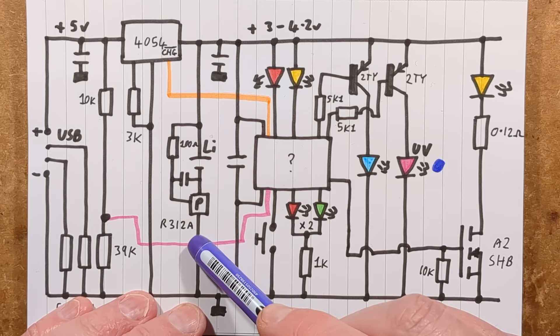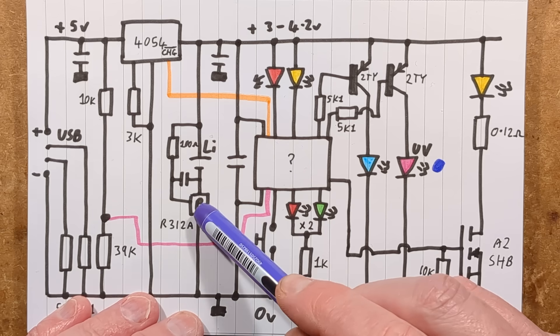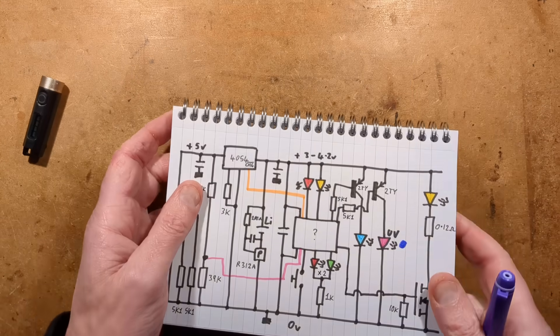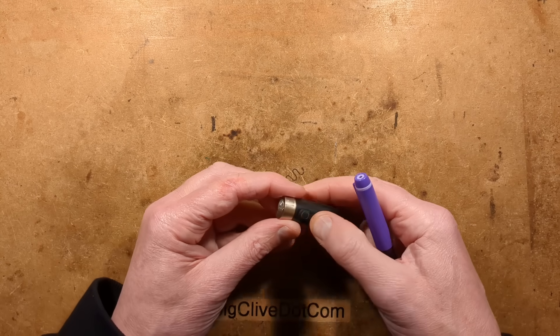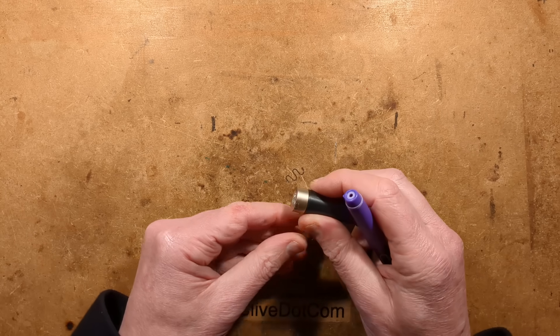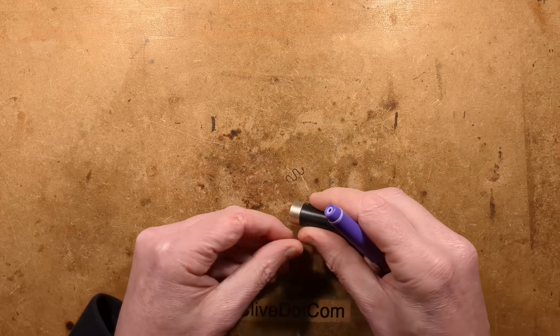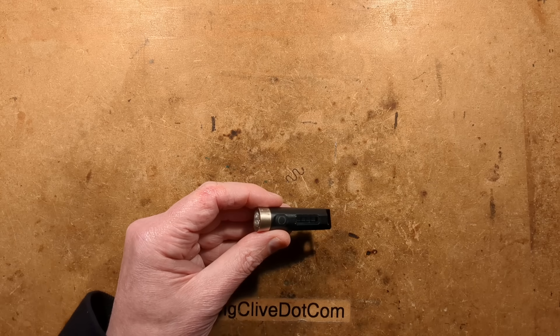There's the protection chip — an R312A — using a 100-ohm resistor and probably a 100nF capacitor across the lithium cell, tapping off that for a smooth reference to determine whether to cut the negative connection to the cell. That's everything covered. It's actually quite nice — nice presentation, going the full hog with the Philips branding, and there are features that are just better than your average little LED flashlight. It's not that much more expensive; this came from AliExpress for about four or five pounds. For the features and quality it offers, it's a very worthy little light.